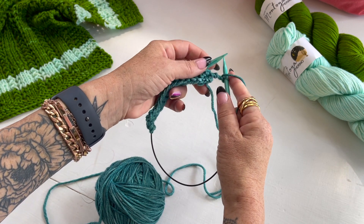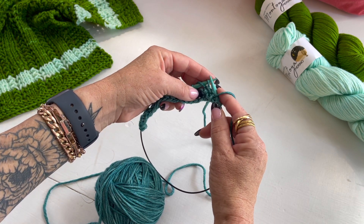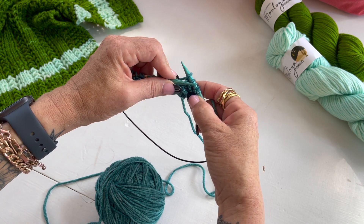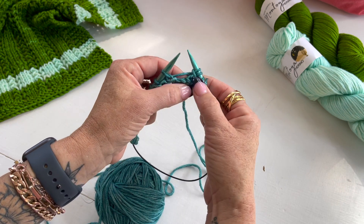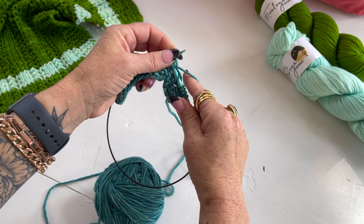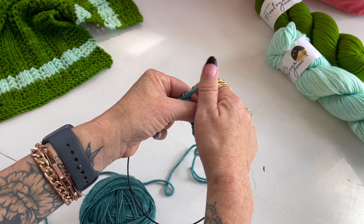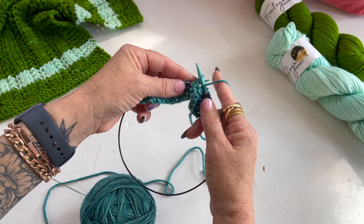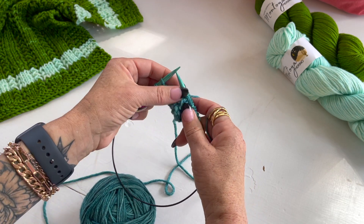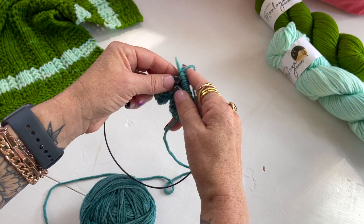We're going to begin the repeat with a yarn over — this is after you've done your edging stitches, which are also in the pattern. Slip one knitwise, knit two, and then pass that slip stitch over both of the stitches you just knit and let it drop off the needle. Let's try that again: yarn over, slip one purlwise, knit two, pass that slip stitch over both of those knit stitches. That's the herringbone portion.